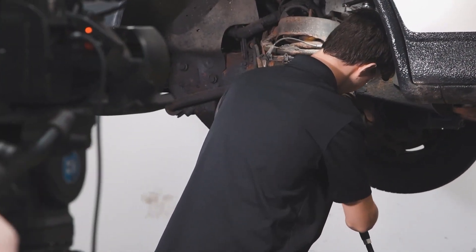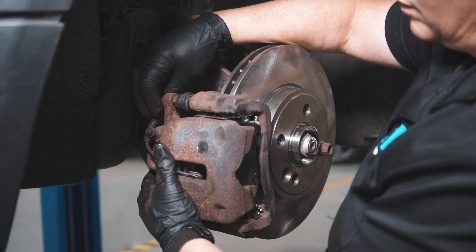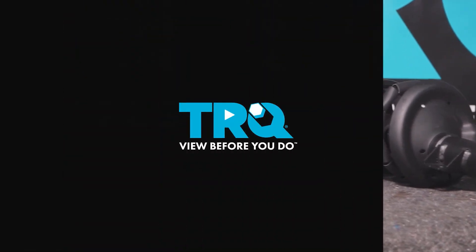When only the best will do, demand TRQ — the only company that lets you view before you do. TRQ is committed to offering the highest quality aftermarket auto parts engineered with peace of mind. Thanks for using and viewing with TRQ. We'll see you soon.